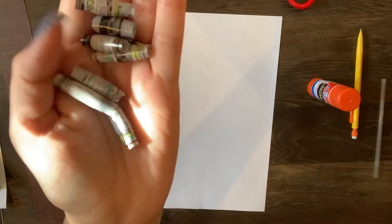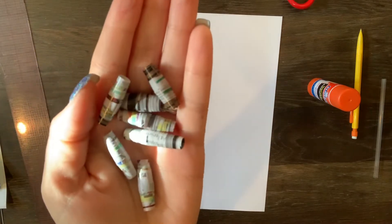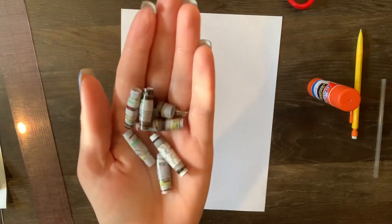Today we're going to be learning how to make paper beads. These are super fun — a little something extra that you can do to make jewelry or add to your own artwork.